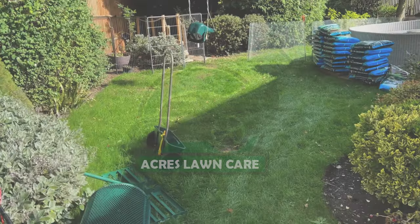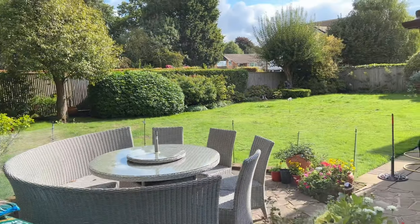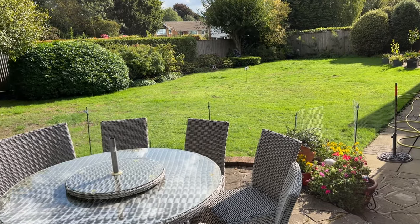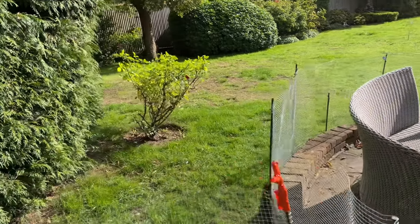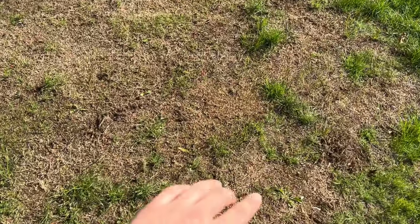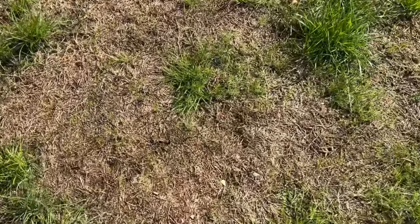Hey guys, welcome back to the channel, Ages Lawn Care here. Today we are going to be scarifying this lawn, top dressing and seeding. There's a lot of thatch and dead in this lawn - it's just suffered quite a bit. It's greening up again from all the weather we've had, but as you can see it's just all gone a bit mad, there's a thatch build-up layer there.